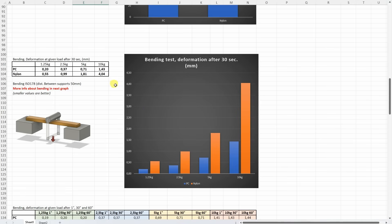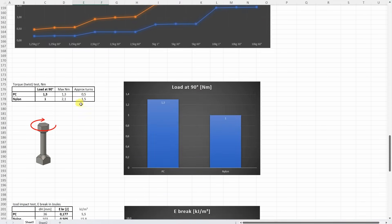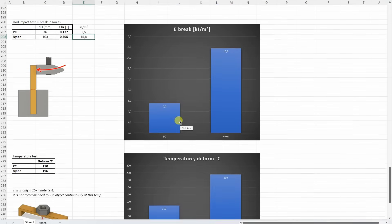On the 3-point bending test, the polycarbonate shows an almost horizontal deformation line — no additional deformation under constant load. But the Nylon was deforming slowly even under 1.25kg and basically didn't stop deforming on any of the loads. On the torque or twist test, the load at 90 degree angle is more important — polycarbonate was stronger but broke after half a turn, while with Nylon I could make one and a half turns. On the Izod impact test, the Nylon was much stronger — approximately 3 times stronger — so a tougher material.